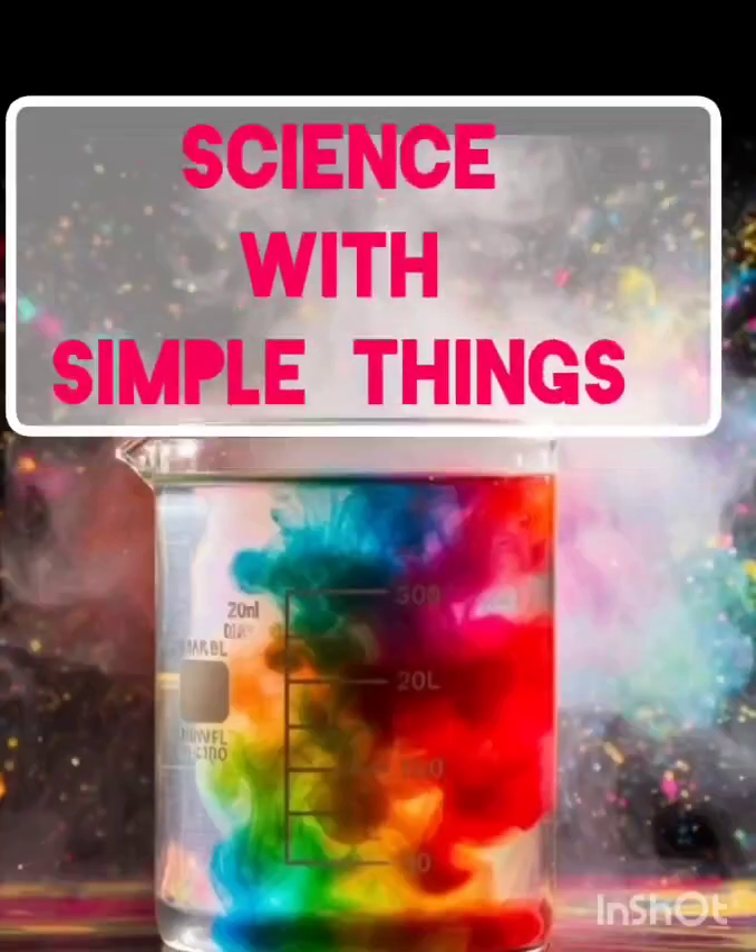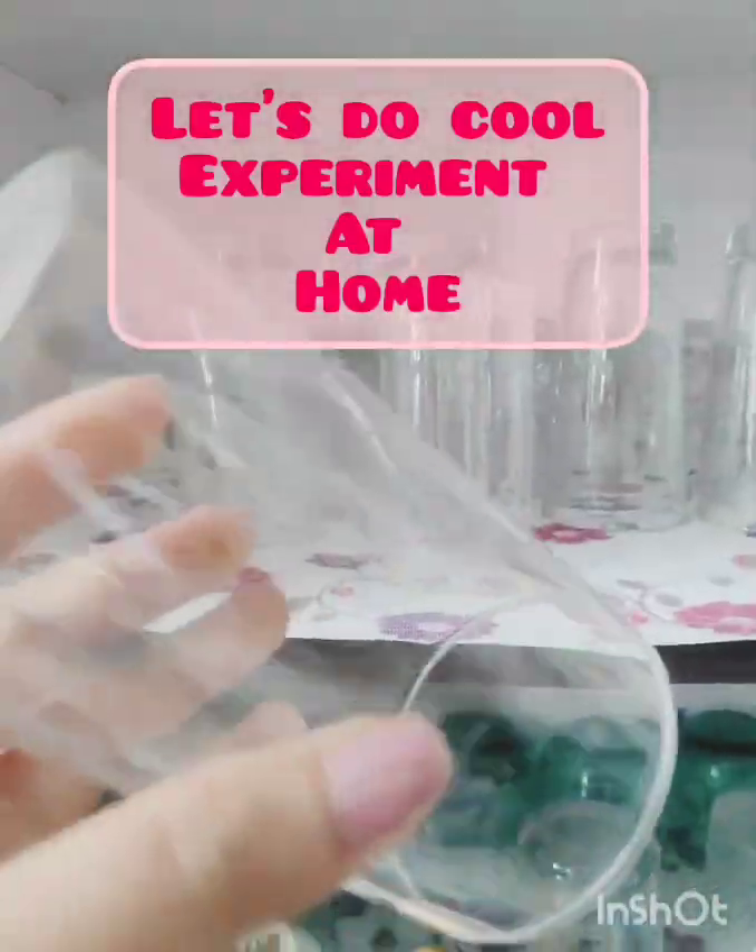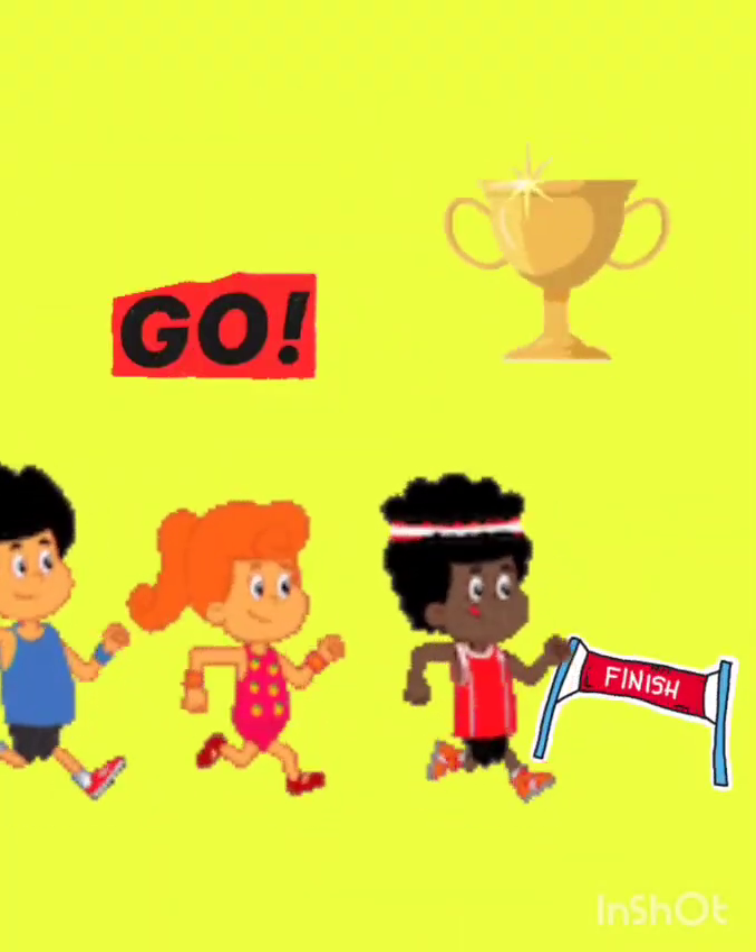Welcome to episode 1 of Science with Simple Things — awesome experiments using simple stuff at home. Today, it's a race: who dissolves first?